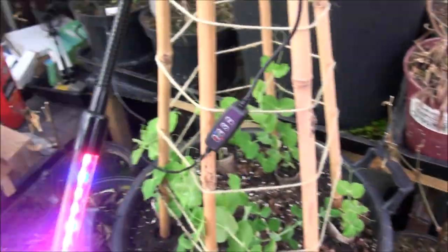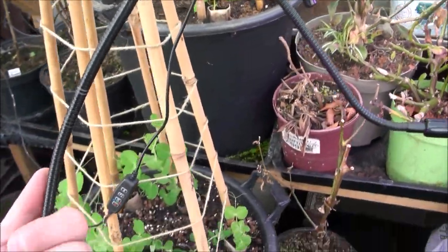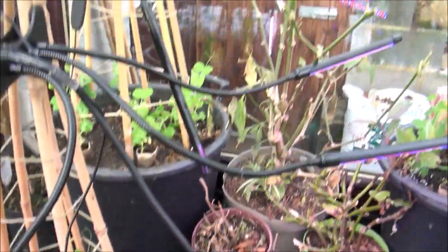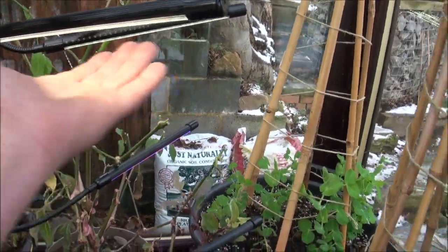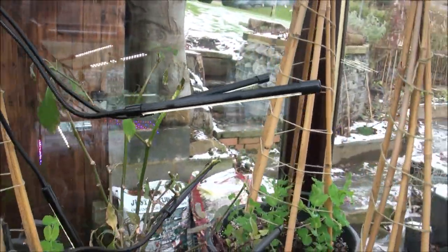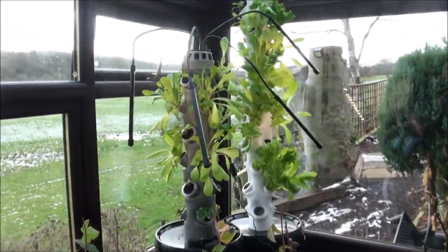Most often when you get these lights they come in all sorts of different colors, like the ones I have over here — those colored ones really aren't the best for leafy veg. I'm going to swap those out. Actually, let's forget about that for the time being and move back to the towers.